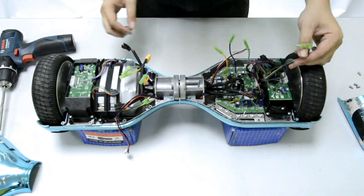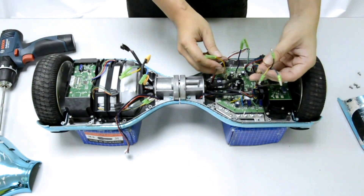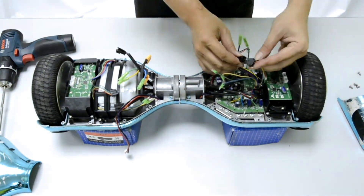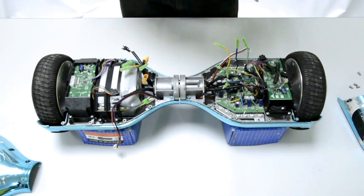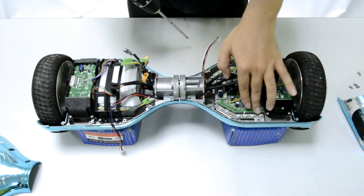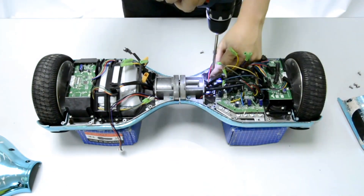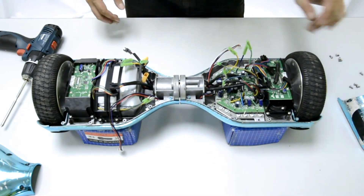We have now removed all the connections. Don't worry about the connections — every single wire is color-coded, and each socket fits only one socket. If it doesn't fit, you're connecting it to the wrong cable, so just don't worry. We unscrew the main board — there are a few screws on the transistor which we don't want to remove. We only remove four screws: first, second, third, and fourth.